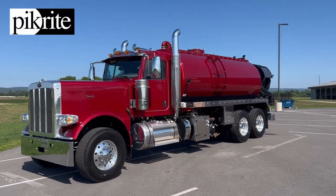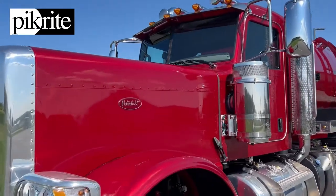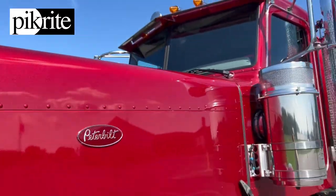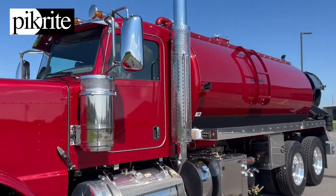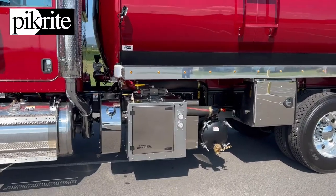Hey, good afternoon folks. Clint from Pick here again. I'm going to show off this truck we just got finished. Beautiful legendary red-pink paint job on it — really turned out nice. Tank matches the cab perfectly. NVE 4310 blower on it.